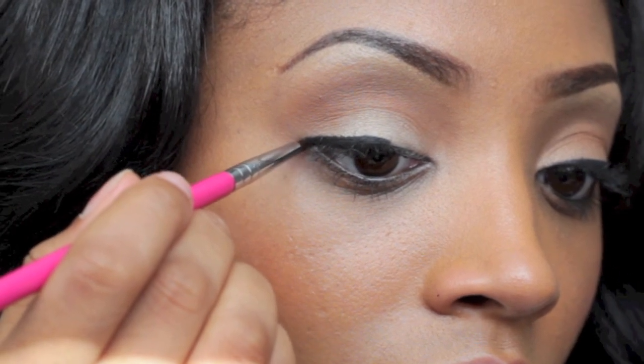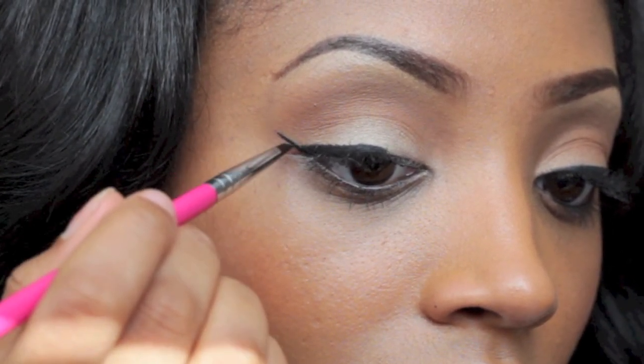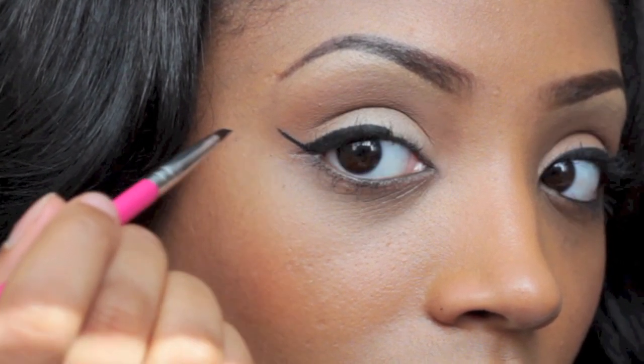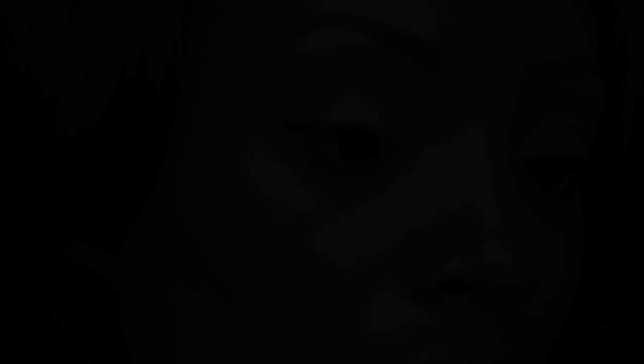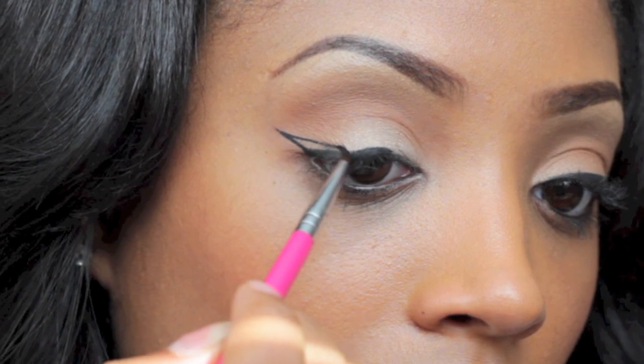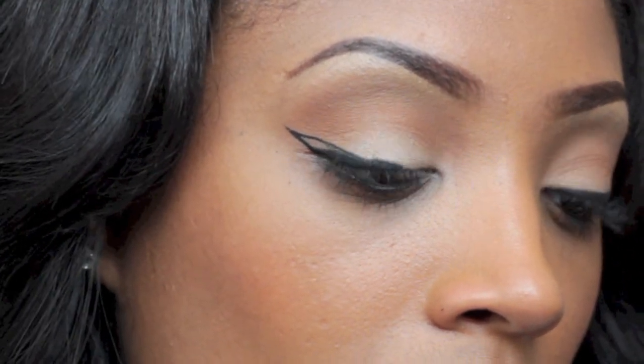When you get to the end, you want to draw a diagonal line and extend it up towards the brow bone. The longer the line, the more dramatic and bold the winged liner will be. At the top of that diagonal line, you want to draw another line to create a triangle and connect it to the center of the initial line that you created.